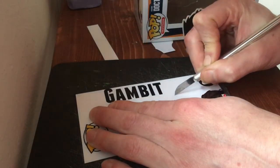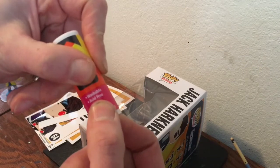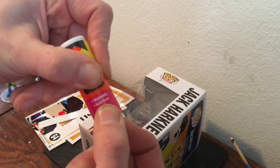After doing the few cuts needed for the windows, we'll go ahead and start attaching these by using an acid-free permanent glue stick.